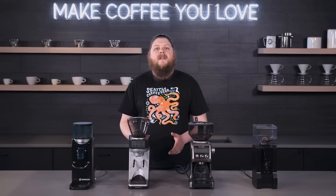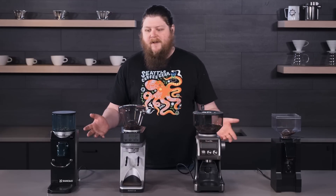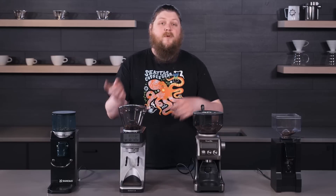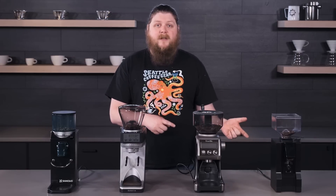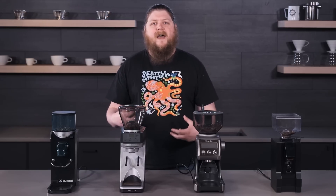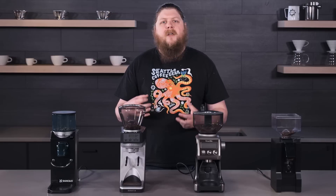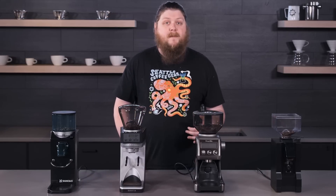Hey everyone, it's Pat from Seattle Coffee Gear, and I'm here today with another look at and comparison of some entry-level grinders, this time for espresso. If you haven't checked out our brew grinder video and you're in the market for a brew grinder, definitely give that a look. Today though, we're going to be doing a similar approach but talking about espresso grinders that vary a little bit in price — all grinders we'd generally recommend for people looking to get into espresso for the first time, brewing from a semi-automatic espresso machine.